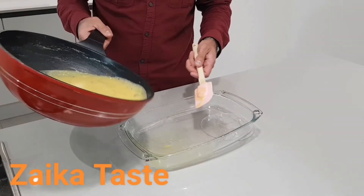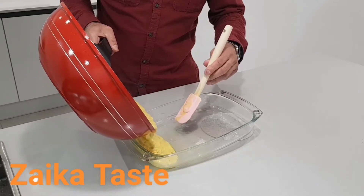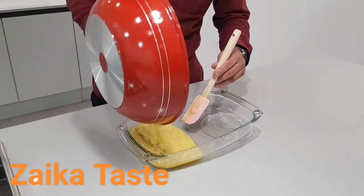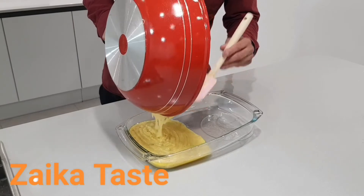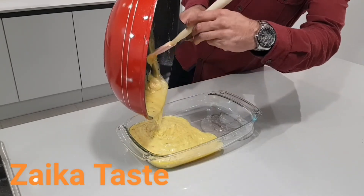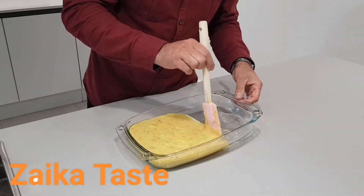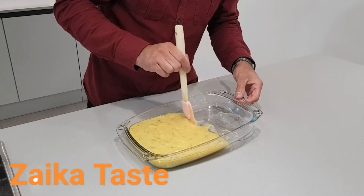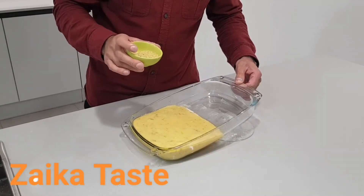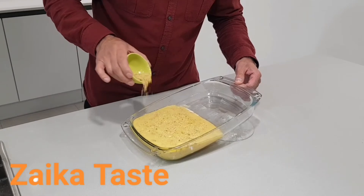Okay guys, before it starts setting, I'm gonna start pouring it in. I'm gonna use this spoon to keep it outside. Then I'm gonna push it over because it's gonna start setting quite quick. Once you've pushed it over, before it sets, you're gonna spread some pistachio, cashew nuts, almonds — whatever you require. Dried fruits. Just spread it over.